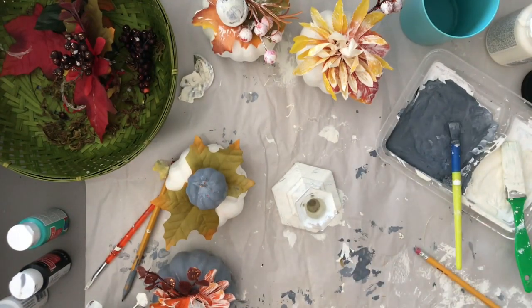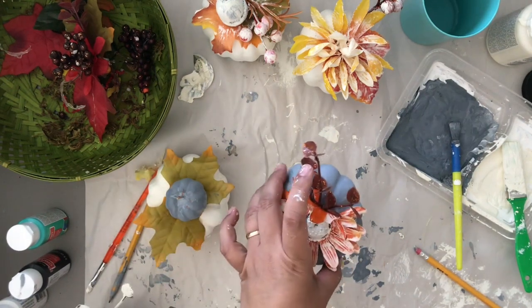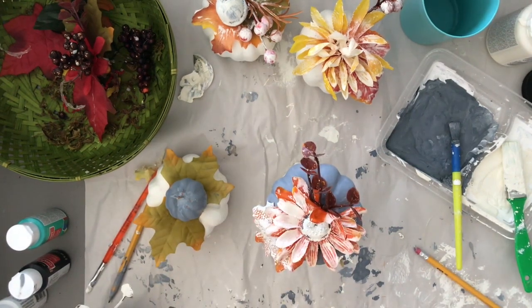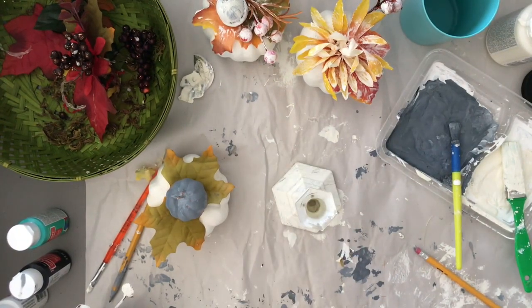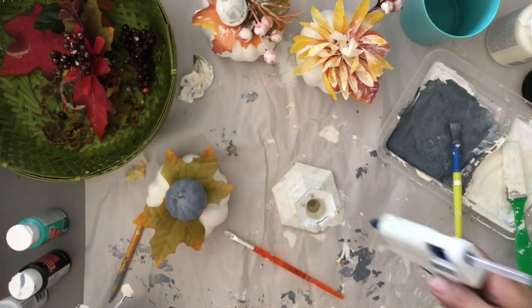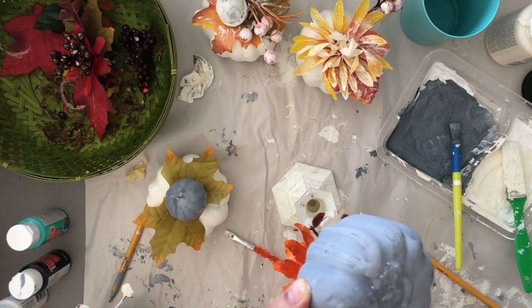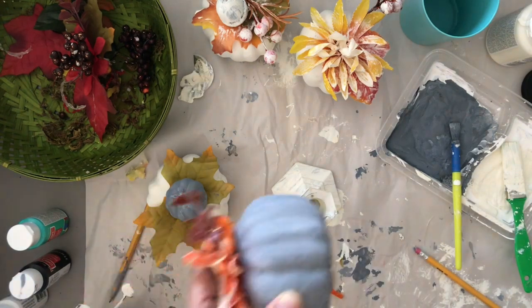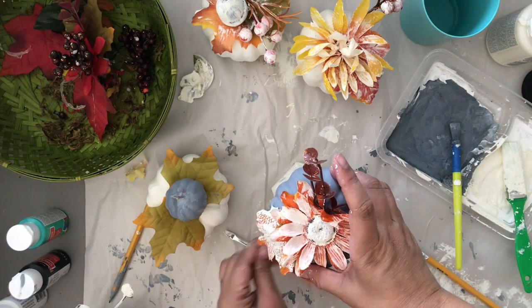I'll be attaching one of the gray pumpkins on top of a glass candlestick holder that I just painted with chalk paint. You can put the glue on either piece — it doesn't matter. And since the theme of the season will change, I can just dismantle them later.